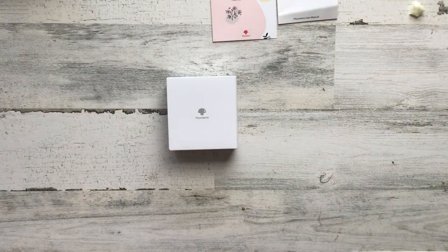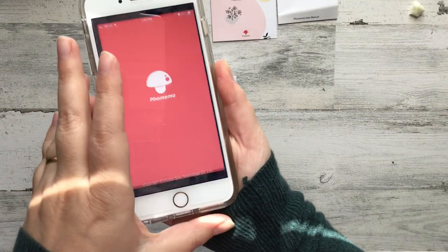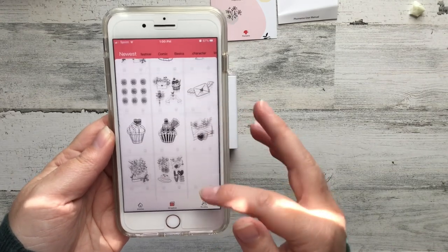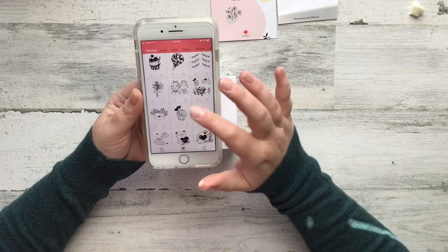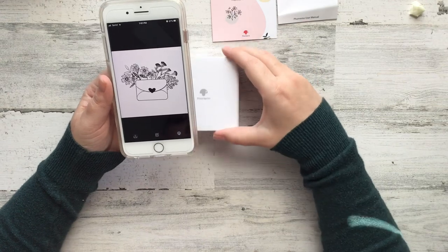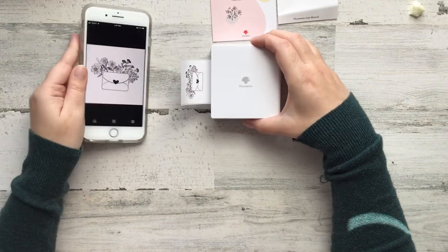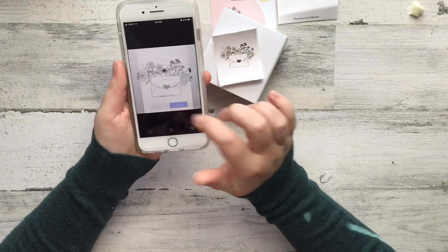Next you're going to need your phone — you need to download the app. In the app there's the option to use a bunch of their images. They have a bunch of different images, and I'm just going to select a few and print them off. This one is super cute, so I'm going to hit the print button. I want it to be thick because I want it to be bold — I'll show you what that means — and I'll hit print. I'm going to reprint it in medium so you can see the difference.